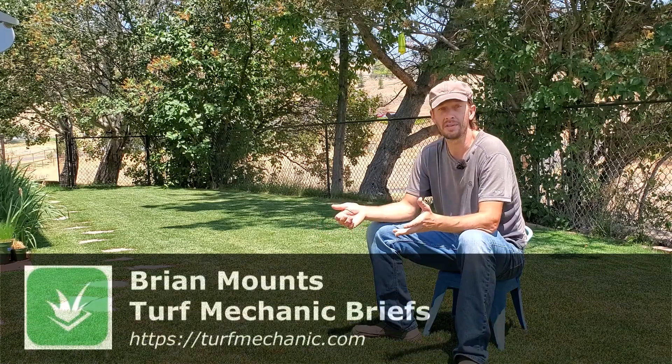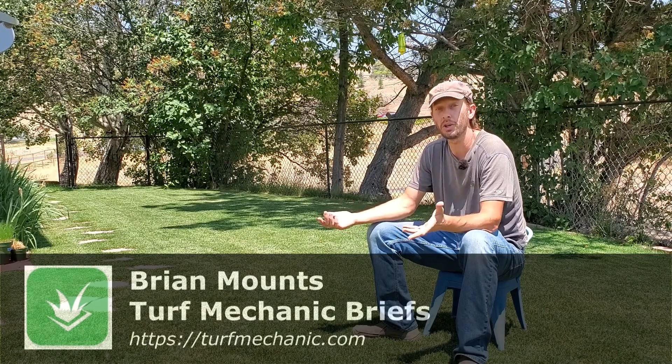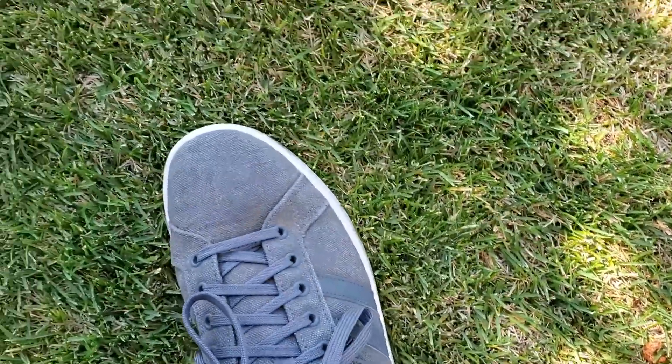If you're new to the lawn care game, one common misconception that people have is what causes thatch. I'm not going to go into all of the causes of thatch today. I want to address the question: does grass clippings cause thatch? If you're running your lawnmower over it and you're not bagging the clippings — you're mulching it into the lawn — is that what causes thatch? The short answer is no, it does not contribute to thatch.